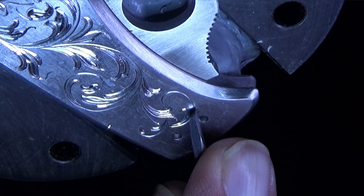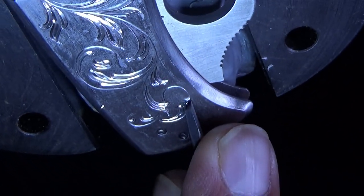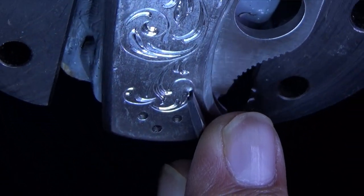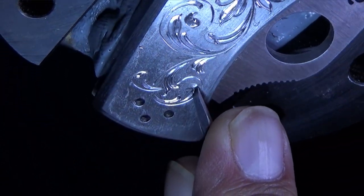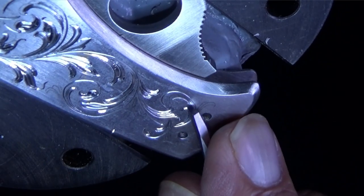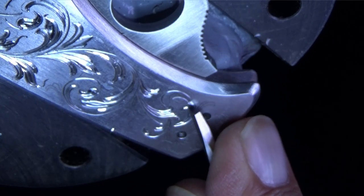Flare-cut engraving involves a meticulous process that requires skill and precision. The first step is to evaluate the materials, such as silver, gold, stainless steel, etc. Then I will choose the appropriate graver to use for a specific job.